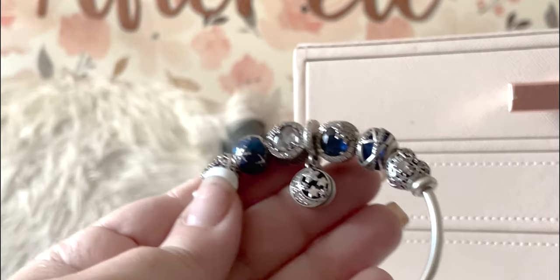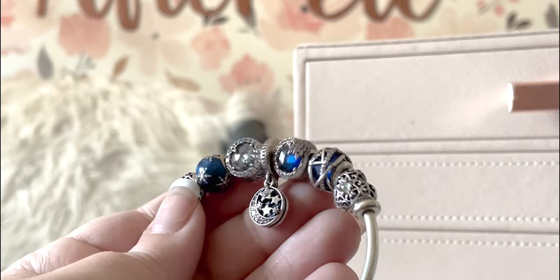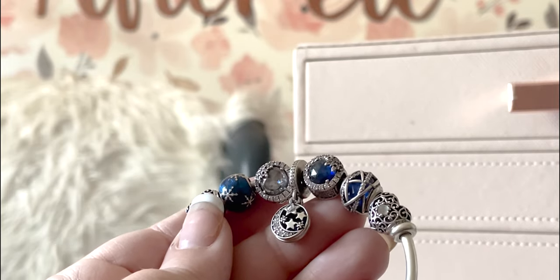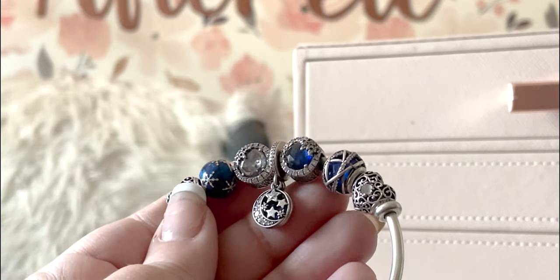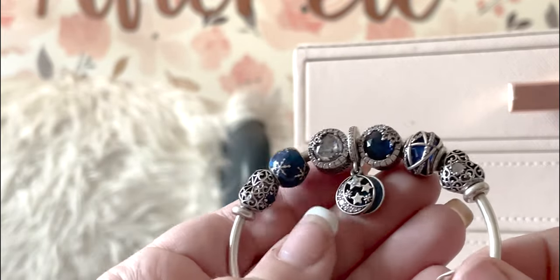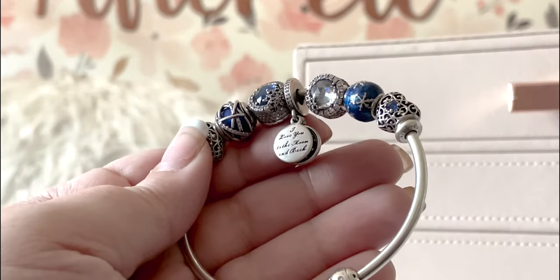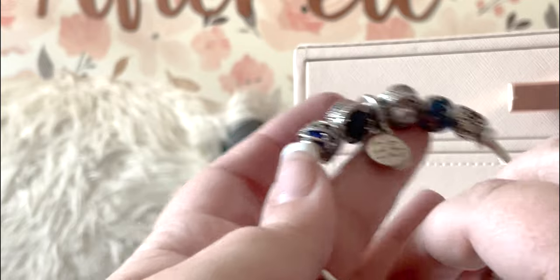Then we have the two snowflake charms — these are my favorites. They're so sparkly with those button charms and the snowflakes. My mom just got this one in the red — it says it's pink but it's red, though it looks way more pink in person than I thought. Now I'm super disappointed I never grabbed that because I think with pink beads it would look pink. And in the middle there is that moon and stars with the blue enamel behind it, so it matches. The backside of course says 'I love you to the moon and back.'